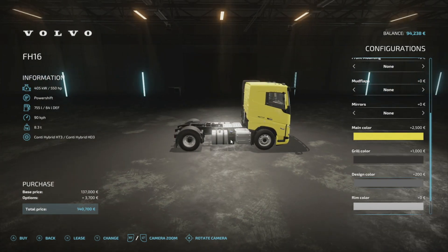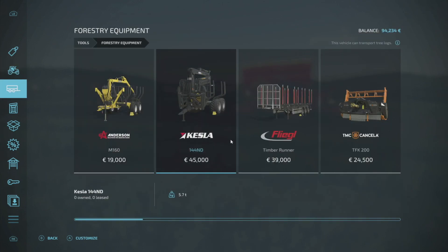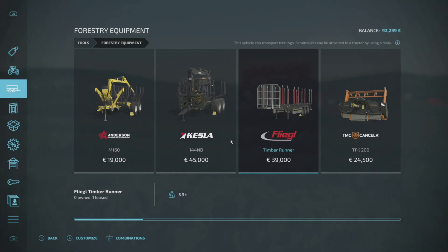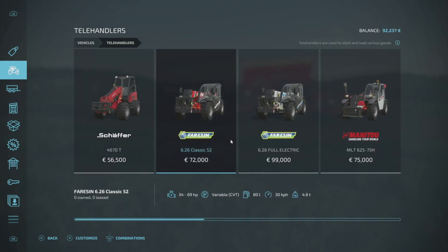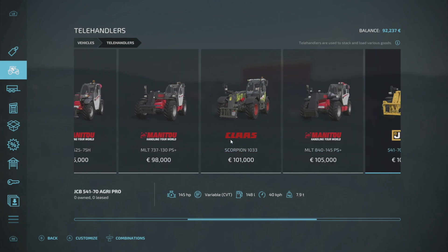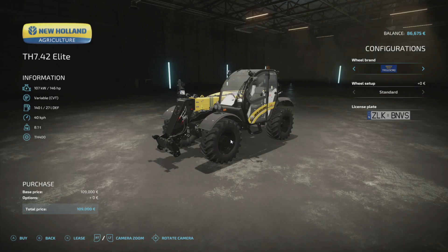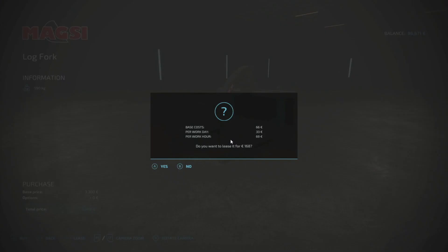So we're going to need a timber runner. If I go back into this and we go to forestry equipment, the timber runner here is 39,000. I think we've got some costs coming up, so I'm just going to rent this. And the other thing I'm going to rent is a telehandler — the New Holland telehandler because it's matching yellow. So we'll have this, and we'll have a log fork as well, and we'll just rent this.